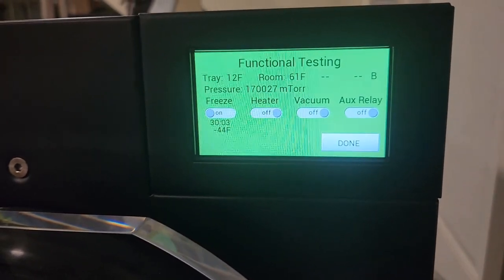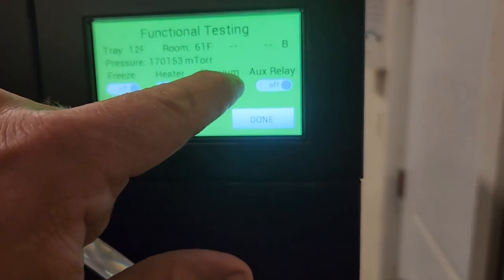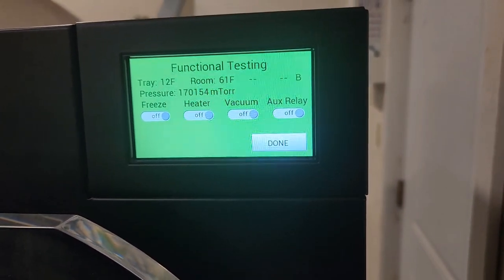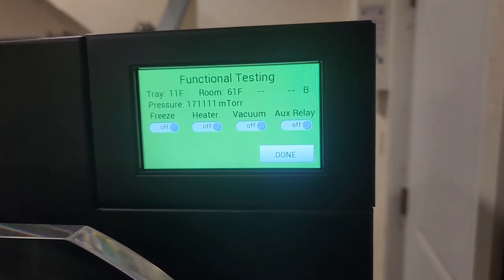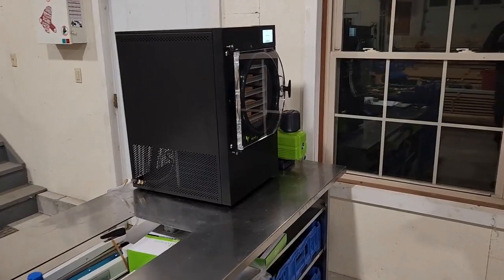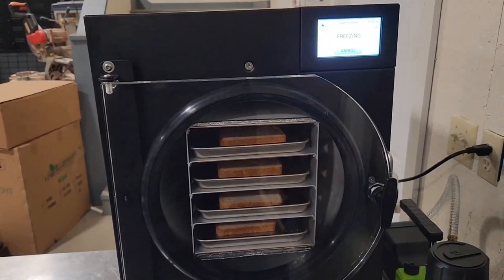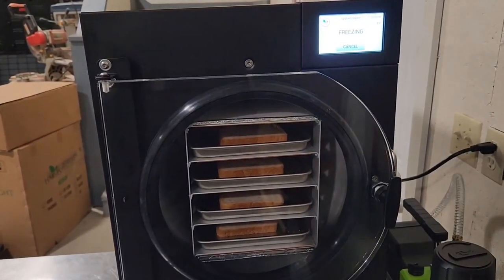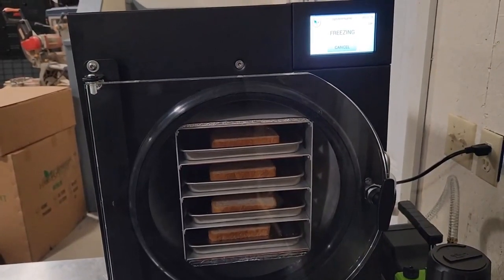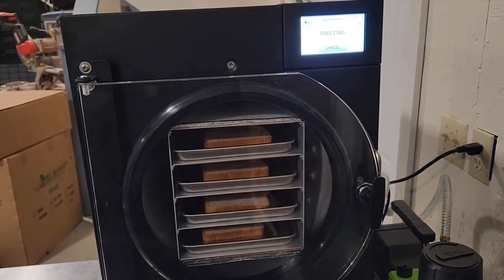Thirty minutes exactly, so we're going to shut this off and turn on the vacuum pump and let that sit until the pressure gets down to about 500. We ended up with some technical difficulties — couldn't get it to pass the vacuum test. Finally after a lot of working on it I got it to pass the vacuum test, and now I am starting the bread run.